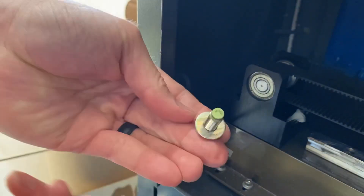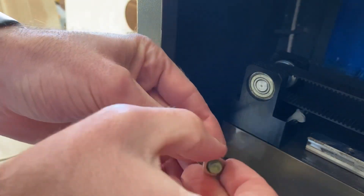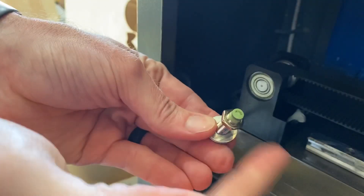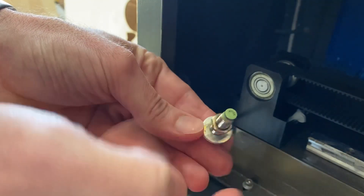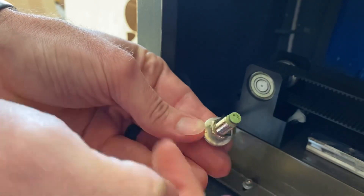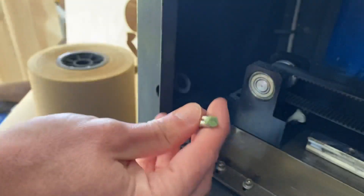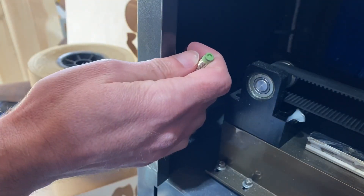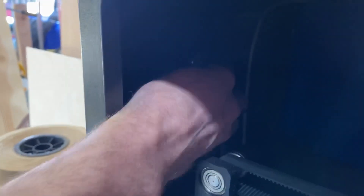We'll just put all these pieces back together in case I ever want to put it back together. So that's all back together, and then back in here.